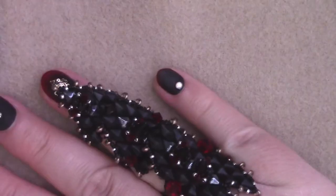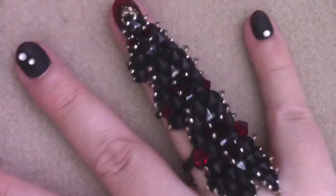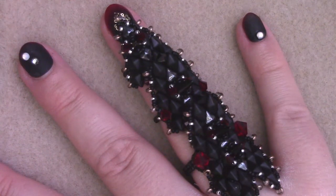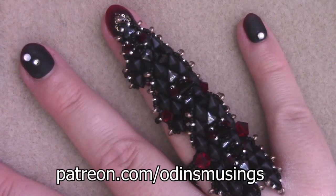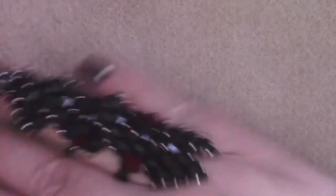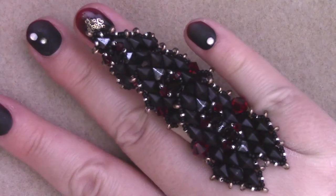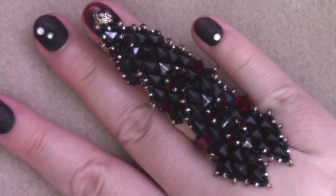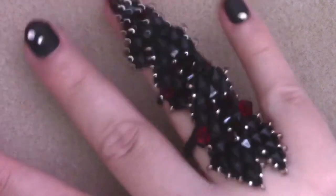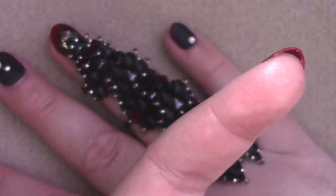So if you want access to this tutorial, you'll find it on my Patreon page at patreon.com/Odin's Musings. It is only one dollar a month to get access to this tutorial as well as all the other ones I have previously posted. You'll find a link in the description box as well as in the eye.